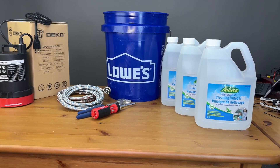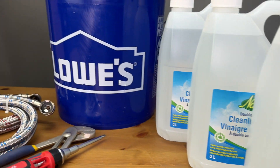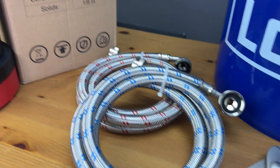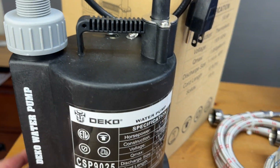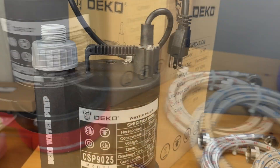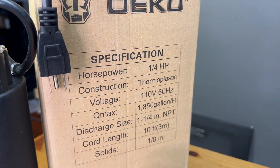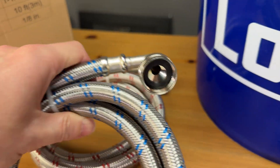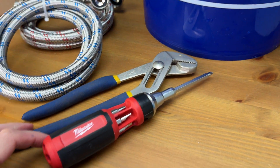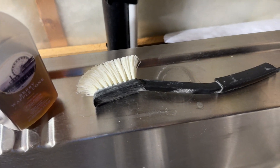Here we have nine liters — almost two and a half gallons — of 10% cleaning vinegar for the descaling, and a five-gallon bucket from Lowe's. Here is a quarter-horsepower sump pump with a garden hose or washer hose connection. I wouldn't go any stronger than a quarter horse, otherwise you'll have too much pressure in the bucket and could make a mess. We also have a couple of washer hoses or short old garden hoses, a channel lock wrench, a Phillips screwdriver, a small brush, and an old towel nearby.